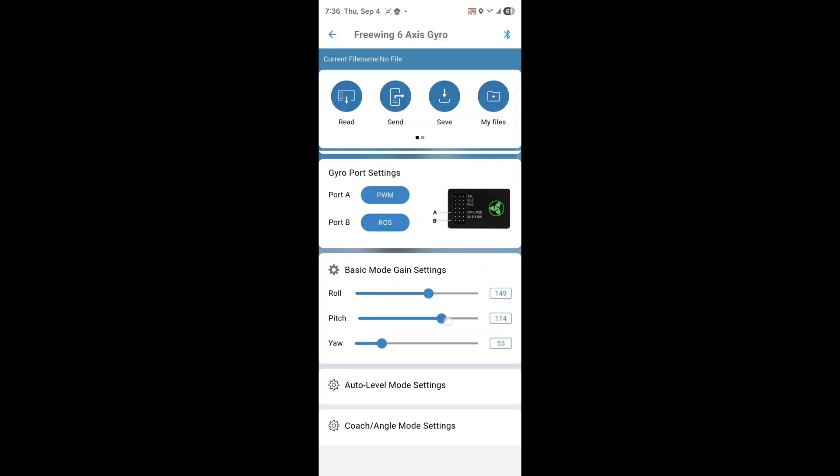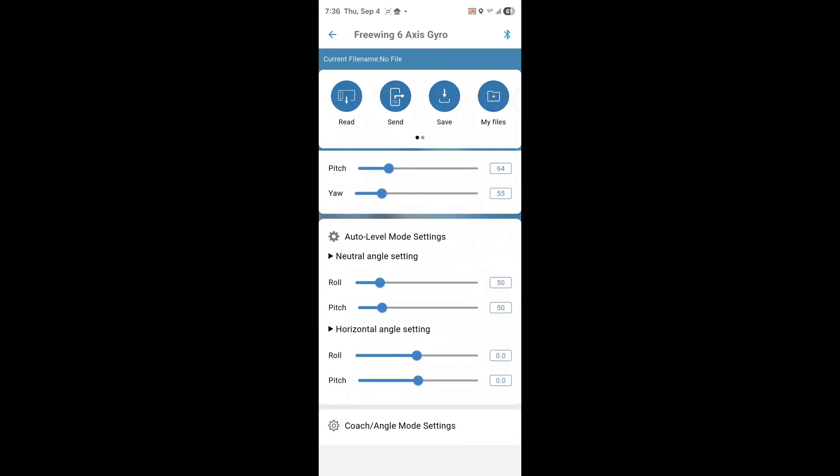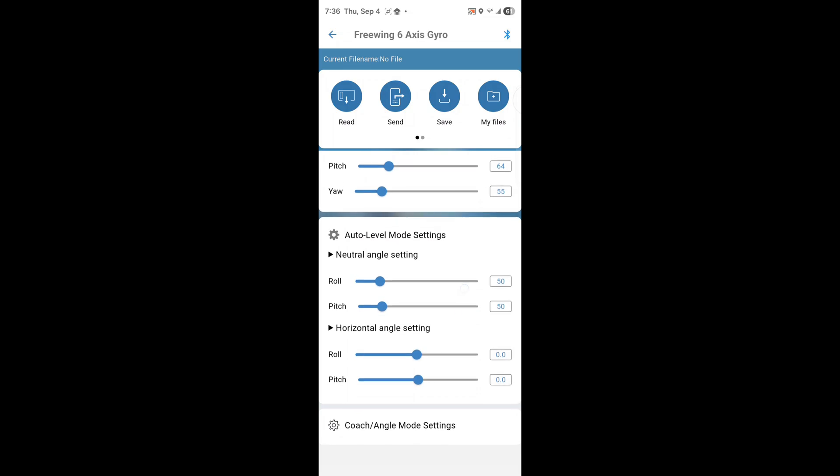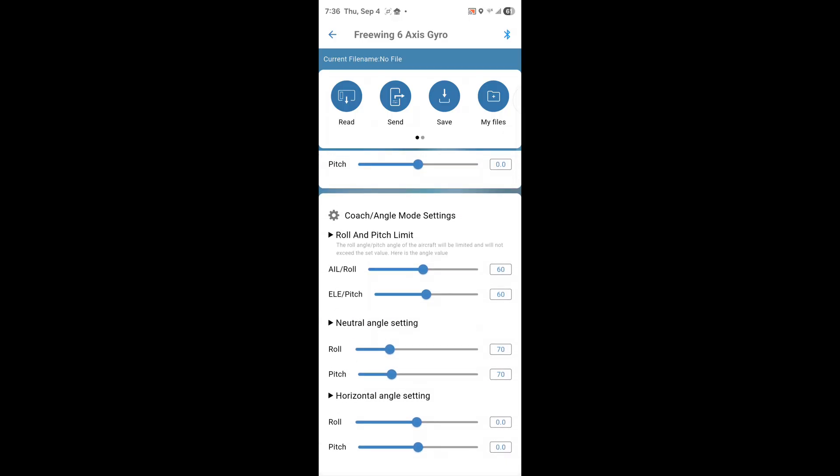I'll put those back where they were. Auto level settings let you change the pitch and roll neutral angle settings and horizontal angle settings. You might want to change the neutral settings if something's not right about the way you're flying. There's also Coach Angle — rolling and pitch angle where the aircraft will be limited and will not exceed the set value. This sounds like a safe mode equivalent. It goes up to 90 degrees for that setting, and another parameter goes up to 250.